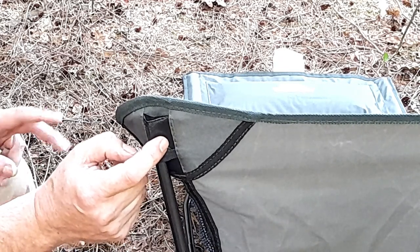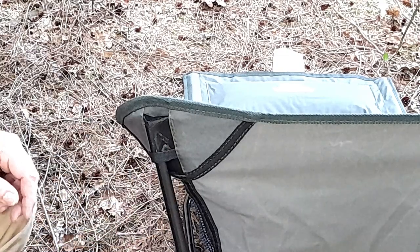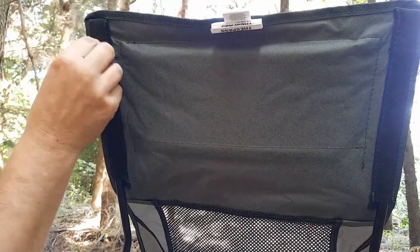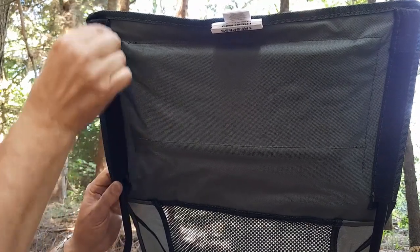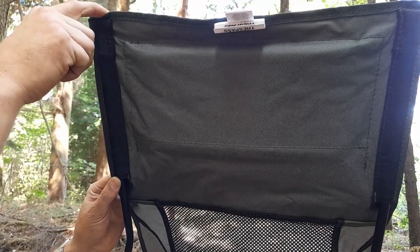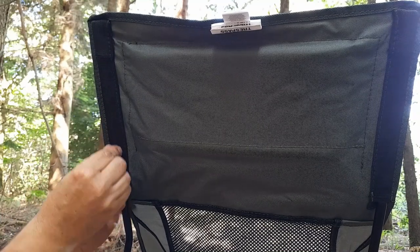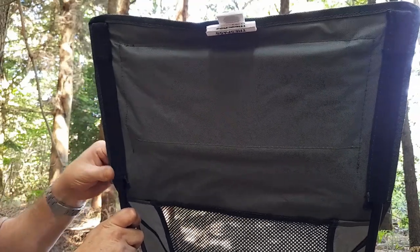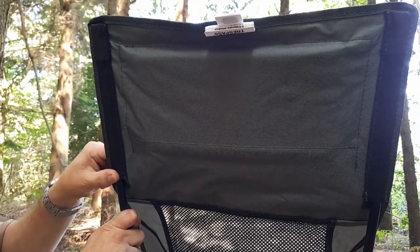Where my two previous ones have both failed has been the back supports, and this is completely different. Rather than just having that little plastic corner to go into, it's actually got some webbing stitched all the way down here — stitched very well, one continual sleeve — and the pole enters right at the bottom, so there's a good 18 centimeters of where that pole is inserted, giving so much extra support and strength. When you're leaning back in it you don't feel the poles — they're nicely positioned. This was always the failure point on my old ones; this is going to be so much stronger.